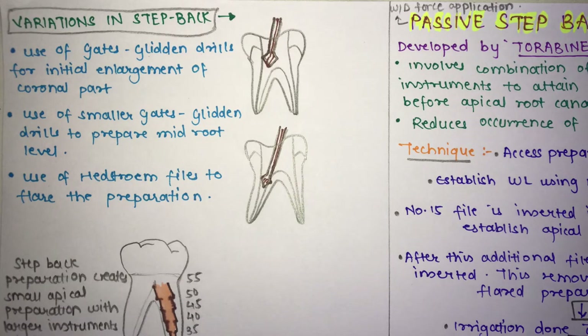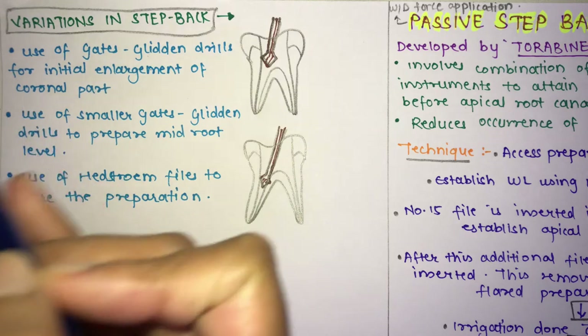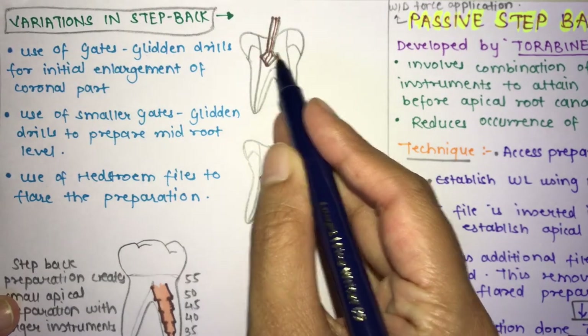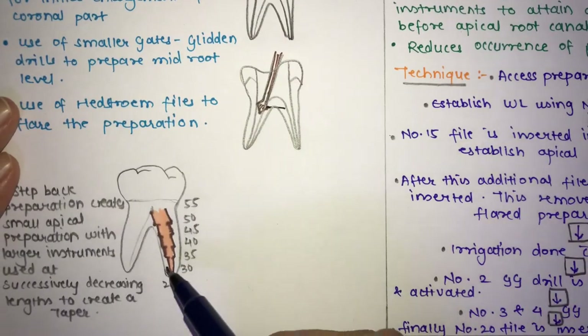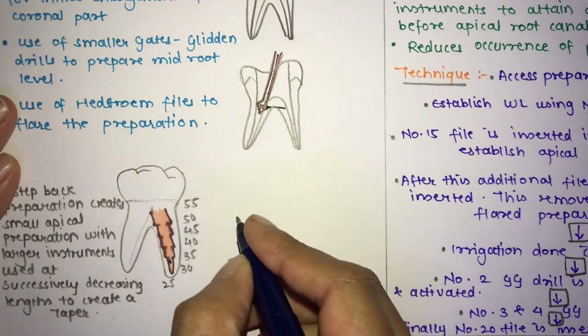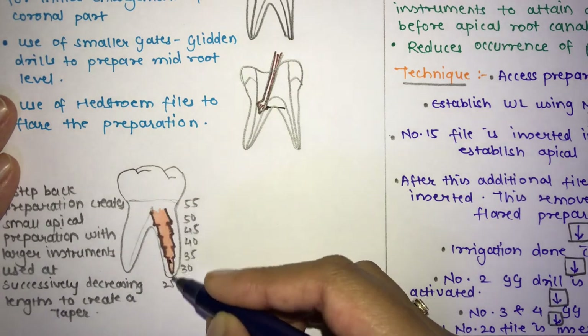There are variations to the step back technique. While it is normally done with hand instruments, you can use Gates Glidden drills for the initial enlargement of the coronal portion and smaller Gates Glidden drills to prepare the mid-root. Larger drills are used for the coronal portion and smaller ones for the middle portion. You can also use an H-file (Hedström file) to flare the preparation.